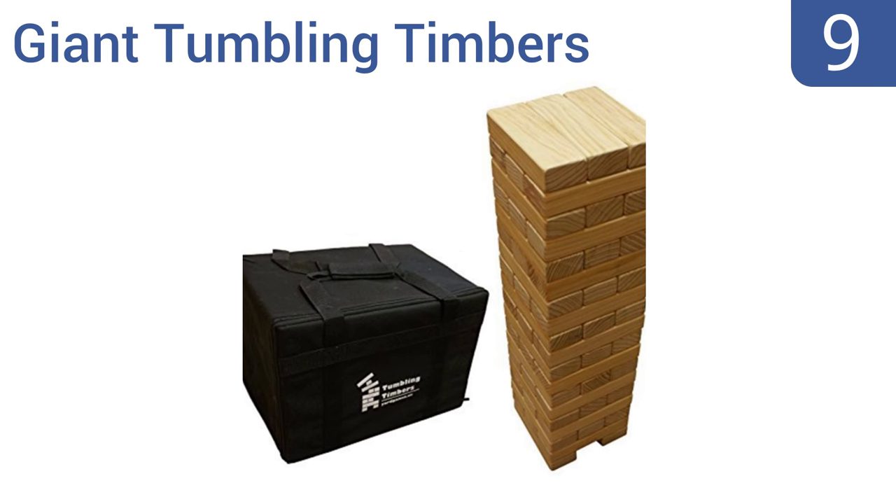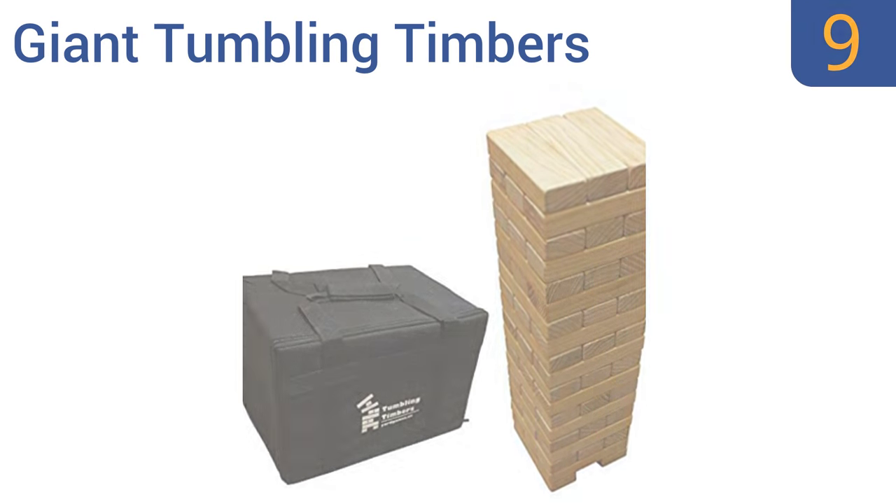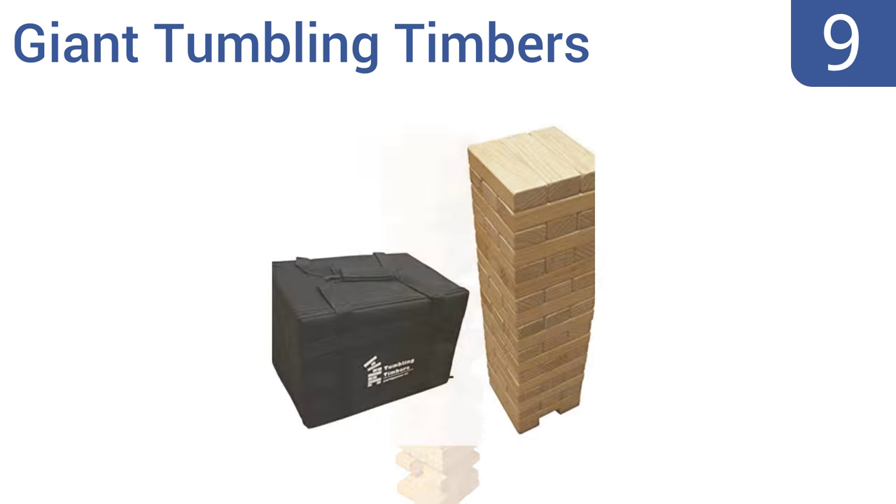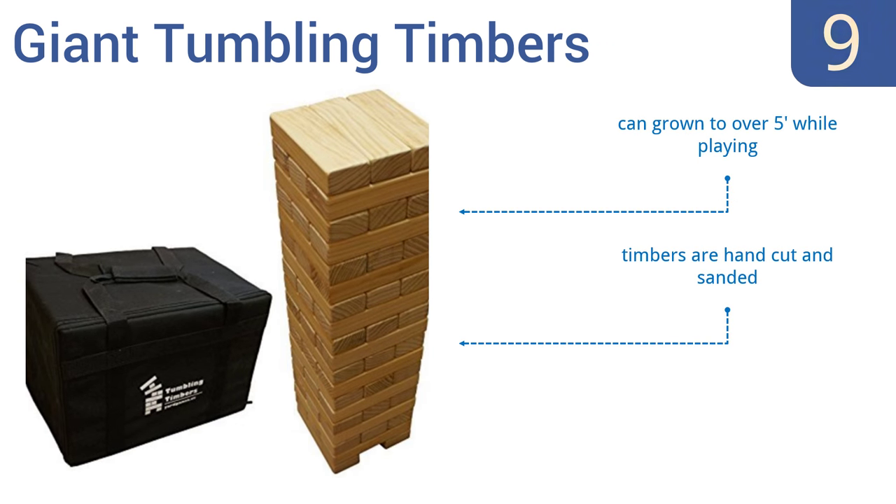At number 9, the giant tumbling timbers has been making the rounds in all of the trendy new breweries and bars. It's a basic building game that gets surprisingly intense as the tower gets more and more unsteady. It can be grown to over 5 feet while playing, and the timbers are hand-cut and sanded, but the carrying case is a bit flimsy.